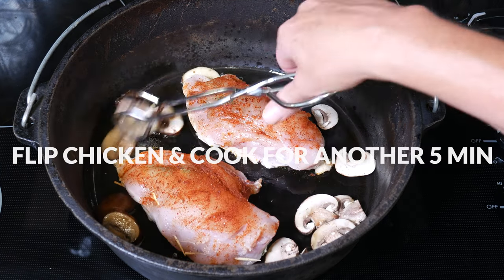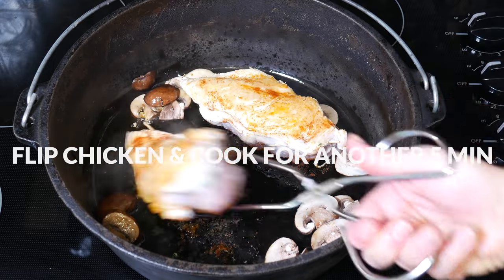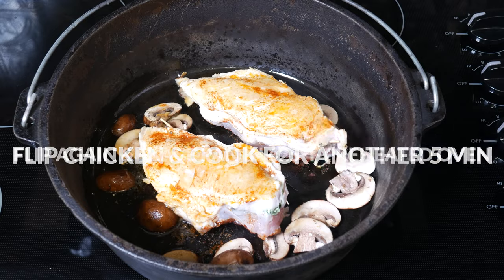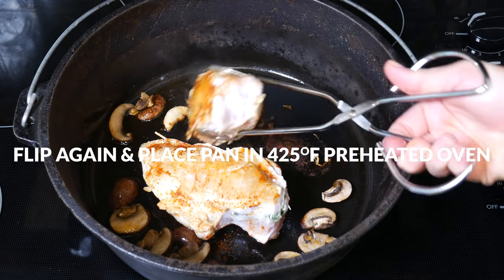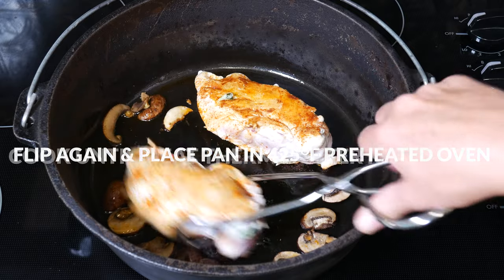Flip them over and then cook for another 5 minutes on the other side, stirring the mushrooms as needed. Now let's flip the chicken one last time and then put the pan into a 425 degree preheated oven.